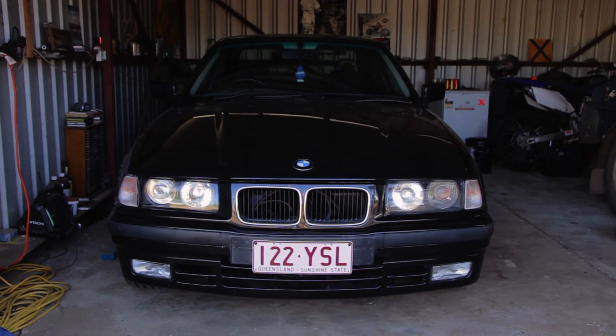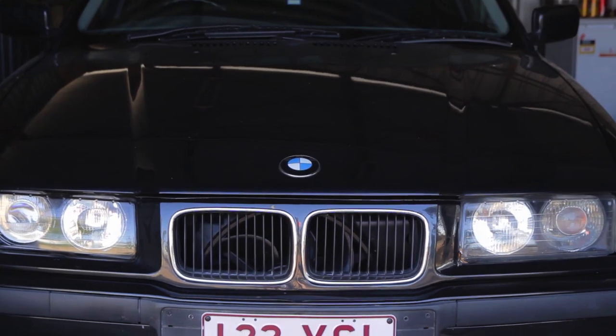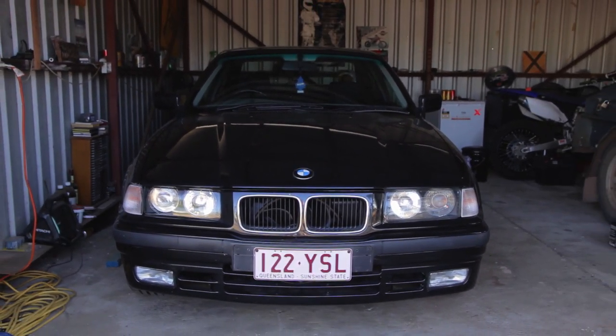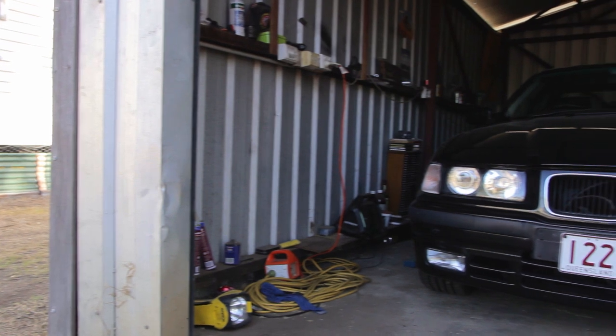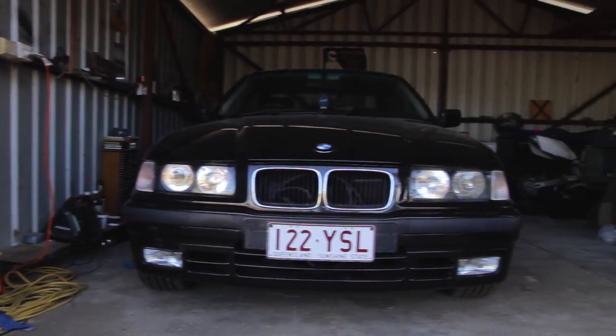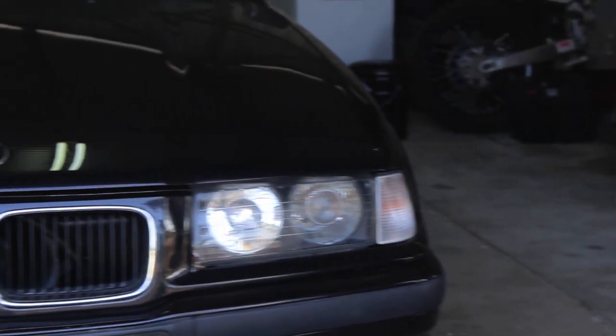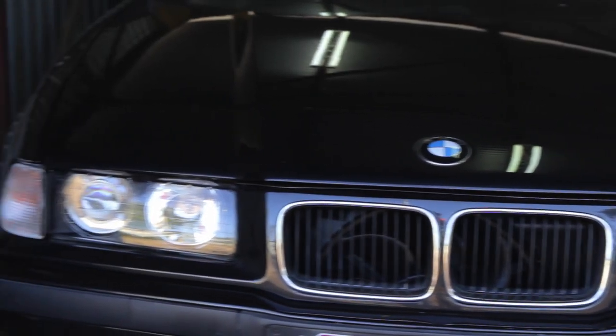In this video I will show you how to perform a power steering fluid flush on a BMW E36. I will be detailing the full process of flushing all the fluid, rather than just from the reservoir like a lot of other tutorials. This process takes longer but it's definitely worth it to keep the power steering system in good condition.